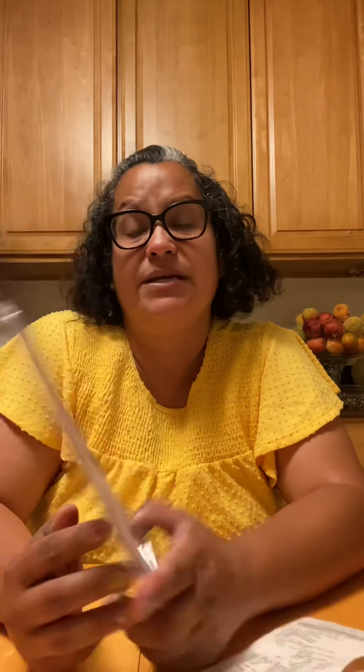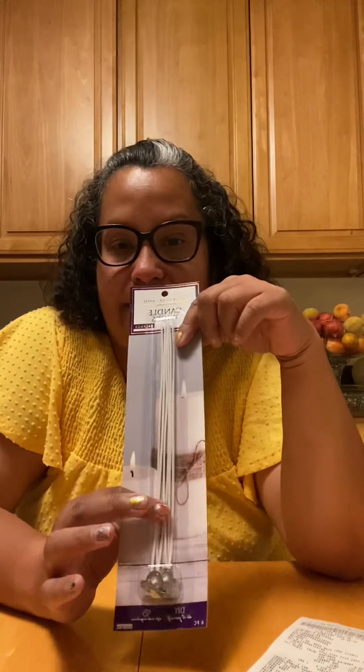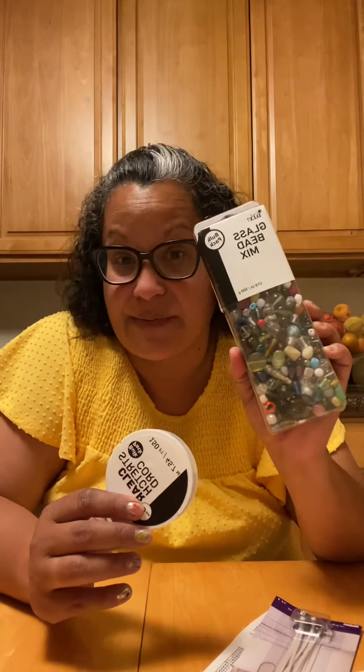I also picked up some candle wicks. I have some candles that are halfway burned or just have the bottom portion left, and I'm going to try to consolidate them into a bigger candle — that's why I got the wicks. I also picked up some stretch cord for the beads, and I'm thinking of making a long wind chime that catches the colors and maybe adds some more peace to a space. Creativity just comes and when it comes, you just have to let it flow.